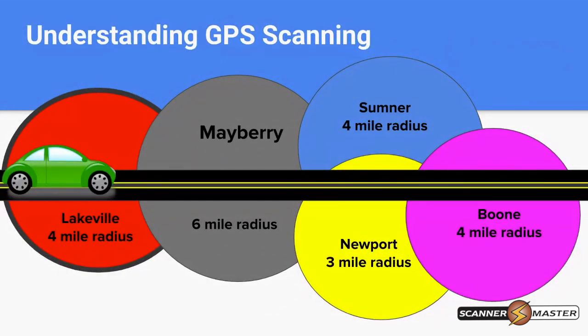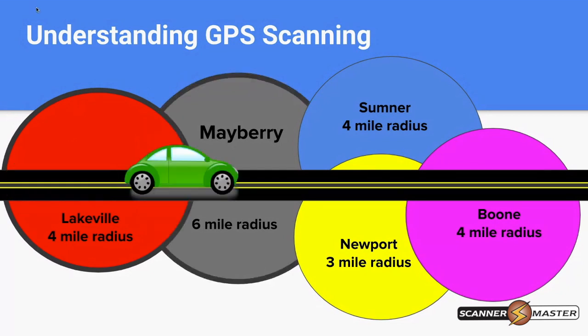We're entering Lakeville with a four-mile radius. Lakeville is shown in red with a large black outline on that circle, meaning that system or group is turned on. As we continue traveling across the screen, Lakeville is still on because we're within that four-mile radius, and we've just entered into the six-mile radius of Mayberry. Now both are on, so we're hearing any communication for both Lakeville and Mayberry.